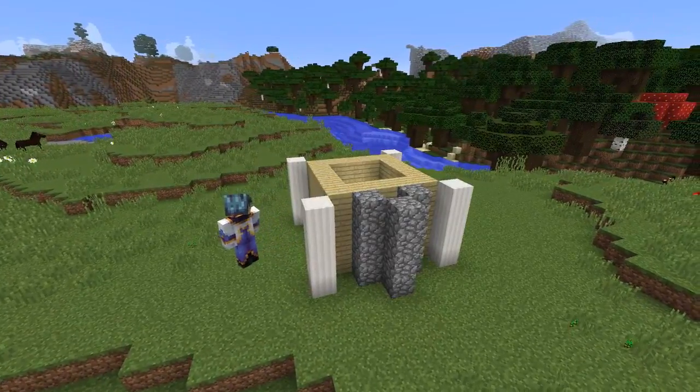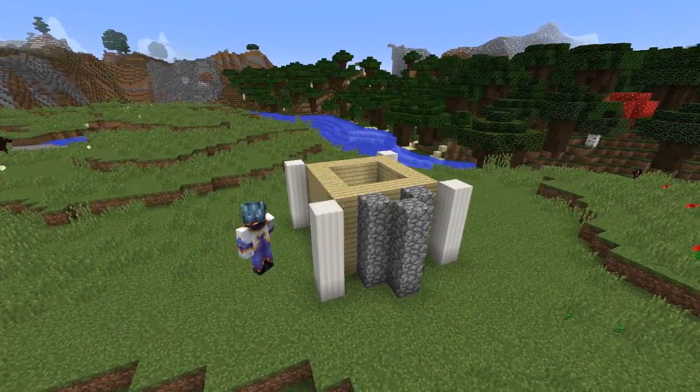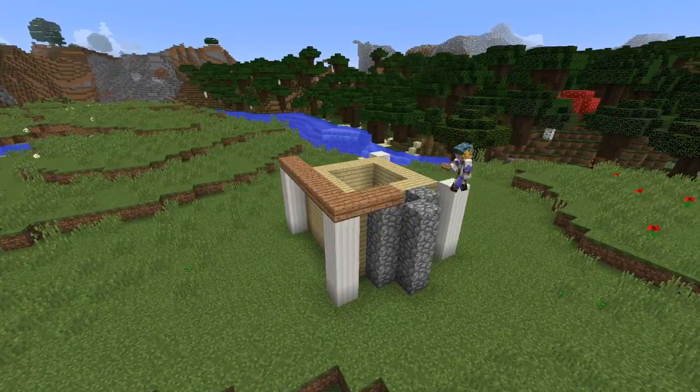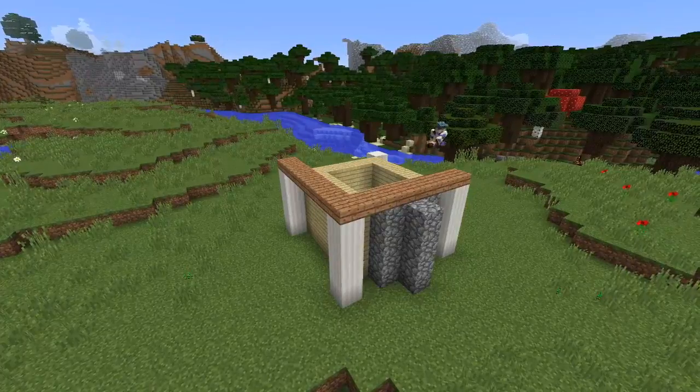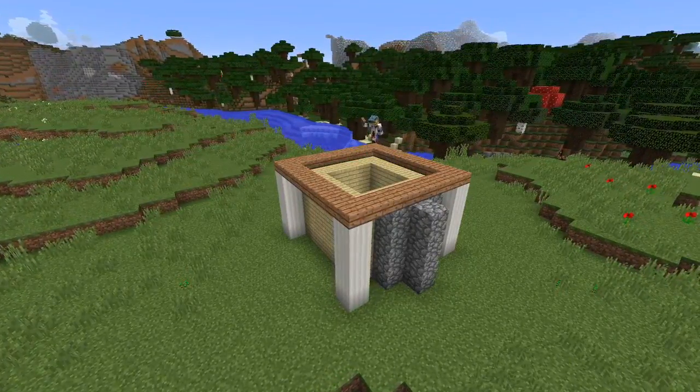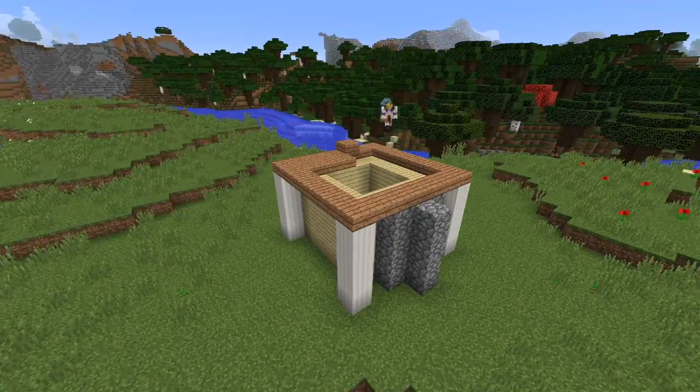Now we've set out the basic shape of our walls we're going to move on to the roof. Using jungle wood slab we're going to make a seven by seven square on top of these quartz pillars. Then we're going to make another square of jungle wood slab on top of the already existing birch walls.